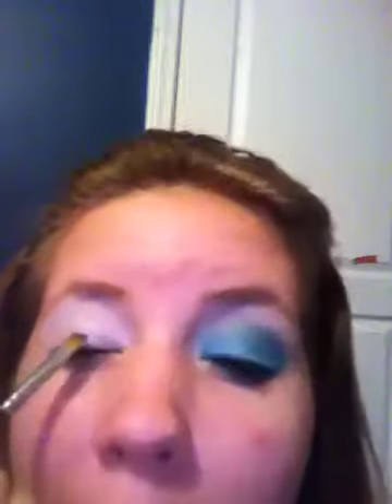Next I'm going to take this Maybelline Duo in Shocking Seas. It's just really gorgeous colors of light blue and dark navy blue. I'm going to take a flat shader brush, pick up that light blue first, and pack that on all over the lid. That color stands out a bit — it's a nice very light blue. I can see myself wearing this to the beach or to a party.